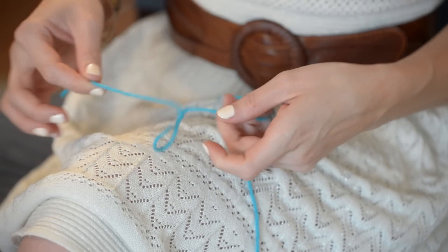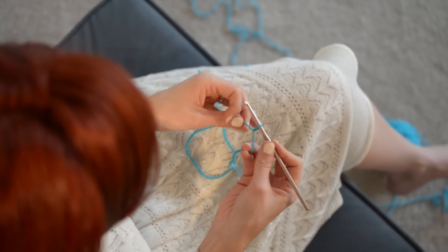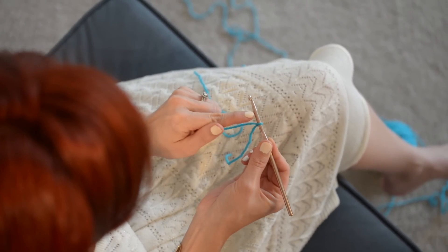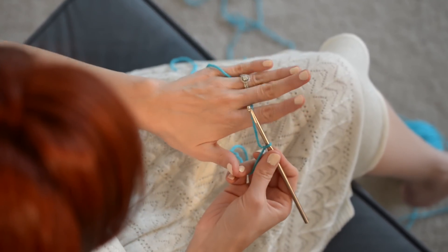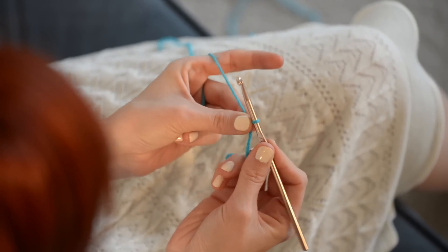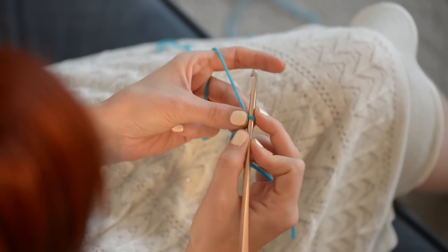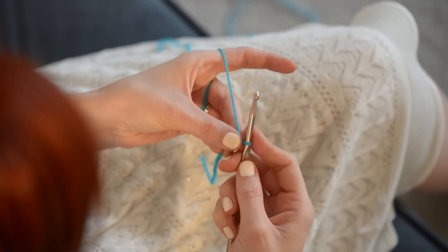That is a slip knot. Insert that loop onto your hook. You want to cinch it up so it's on the fat part, not the little skinny tip — this is going to come in handy later. Tension your yarn like so, and grab with your thumb and middle finger the little slip knot. You can hold your hook like a pen, as if you were writing, or like a knife, which is what I'm going to do today.